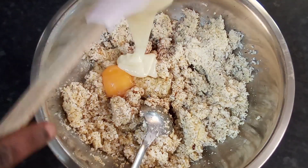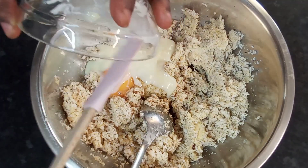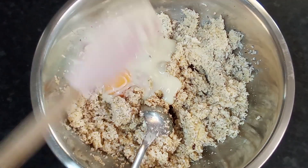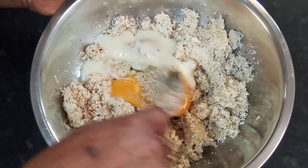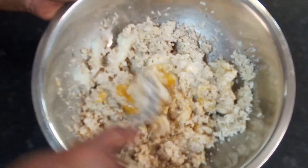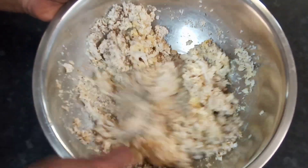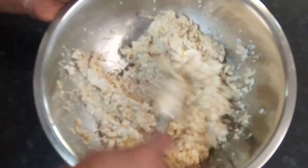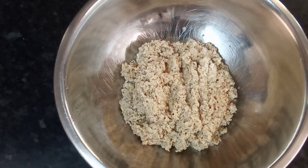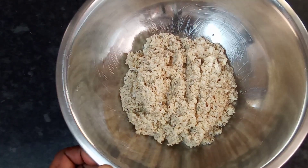I'm going in with a little condensed milk and mixing well. Okay guys, this is my filling for my coconut roll — all the ingredients mixed together.